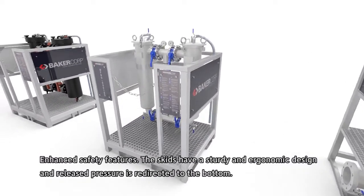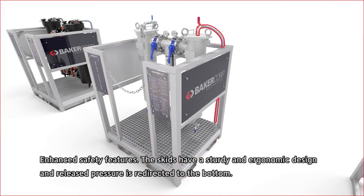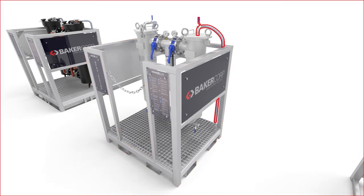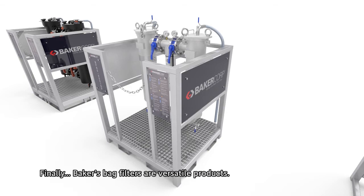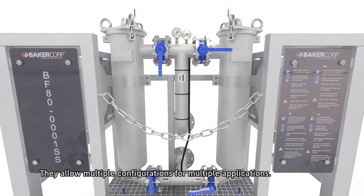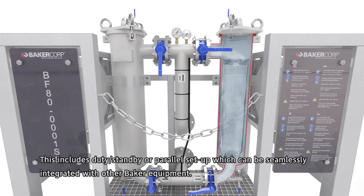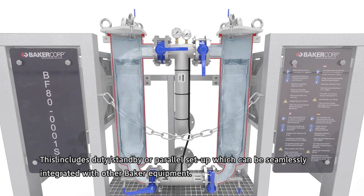Enhanced safety features include a sturdy and ergonomic skid design, and released pressure is redirected to the bottom. Baker's bag filters are also versatile products, allowing multiple configurations for multiple applications — including duty, standby, or parallel setups — and can be seamlessly integrated with other Baker equipment.